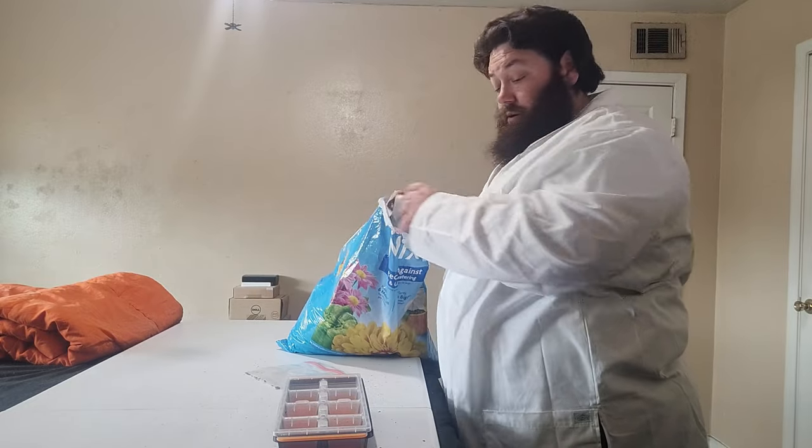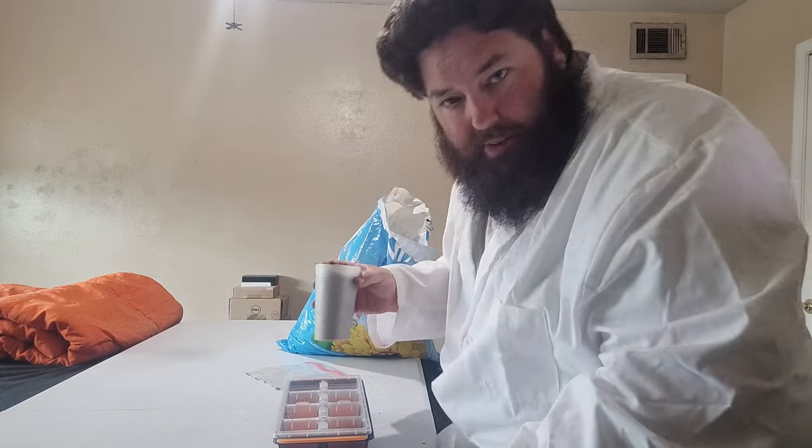As with previous experiments with the seed starter tray, I'll be putting it on a heat source — seemed to work just a little bit better and gave better results. Obviously trying to do this and not make a mess. Well, you're going to make a mess — just clean it up afterwards.